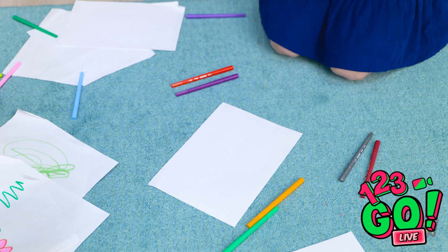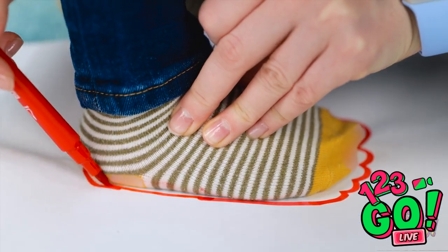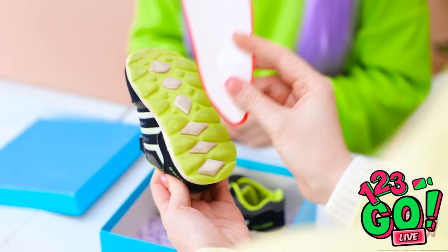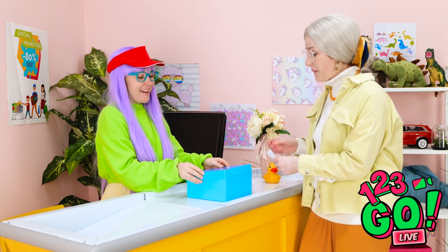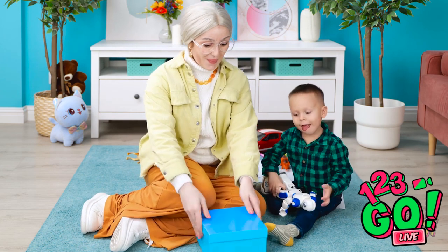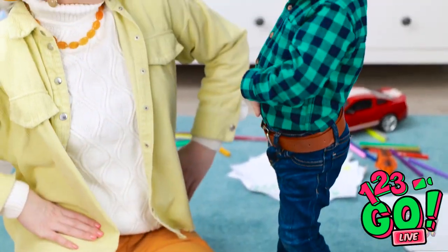Wait a minute — I know how to fix this. Stand on that piece of paper, sweetie. I'll draw around your foot. Good boy! Now to cut out the footprint. I want shoes in this size — it's for my grandson. I think these might fit. The ideal size. I'll take them. Thank you! Have a great day! Granny has the right shoes this time. Shall we try them on? Left foot first. We'll just tighten the strap. They look much better. I'm so happy!